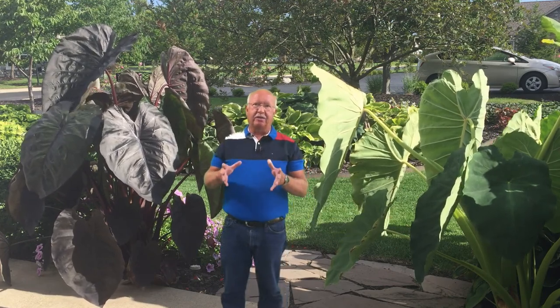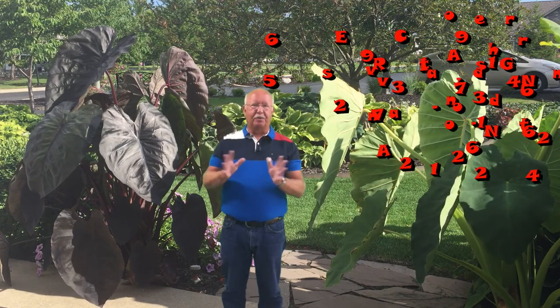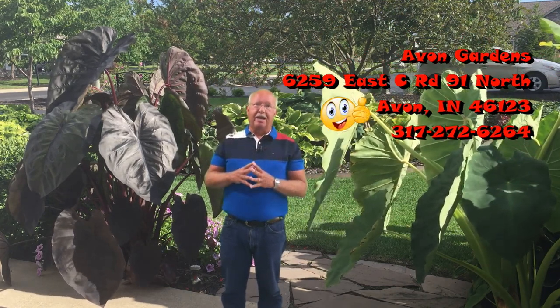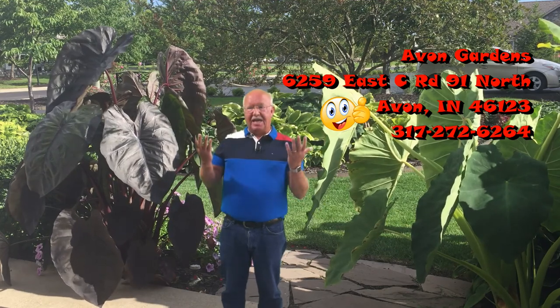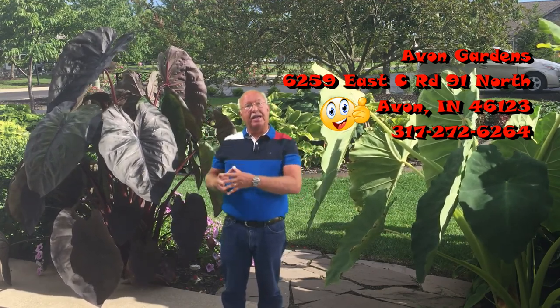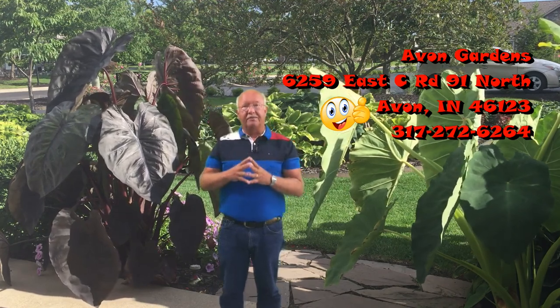Let me give a shout out to Avon Gardens — they are a plant supplier in Avon, Indiana. I'll put the address on the screen, but I'm not being paid or promoted by them; I don't even know the people that own the place. I just went there on a shopping trip and happened to run across this particular Elephant Ear. I've been looking for one similar, they had it in stock, it was around $20. I purchased it this spring, and it literally came in a three-inch by three-inch pot. This plant has developed this much in just one season of growth.